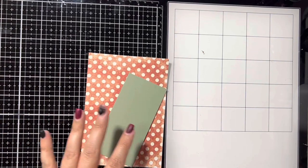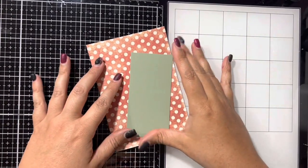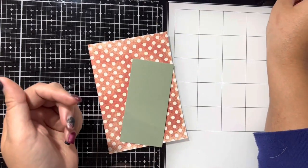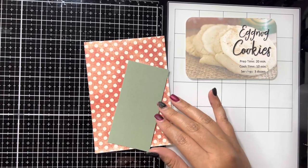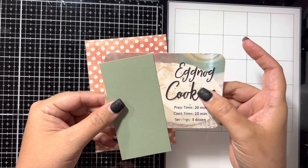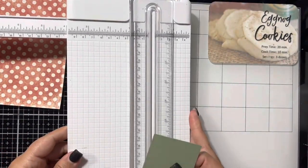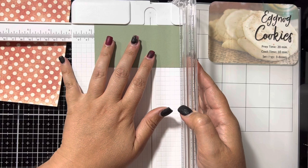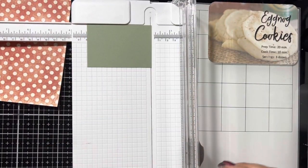After cutting out all of the Christmas trees, we're going to go ahead and make a mini apron to put on the front of the eggnog cookie recipe card. Because of the size of the front of the card, I am going to measure from this pretty sage green color in my stash — I think it goes really nice to complement some of the colors on the page. So I'm going to go ahead and cut this down to size.